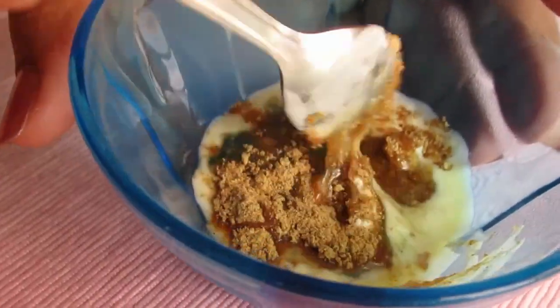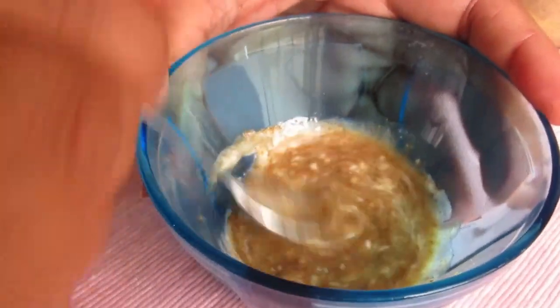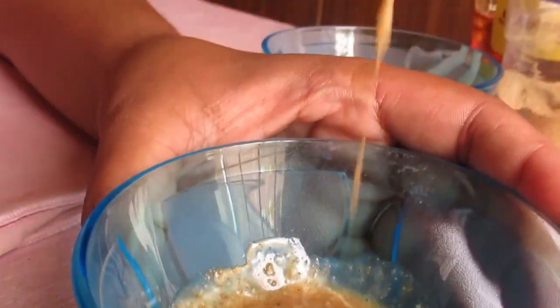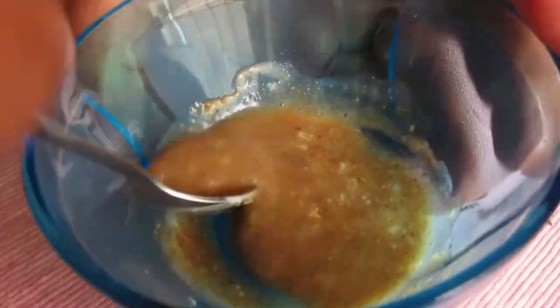Mix well. Our mixture is ready. If you have a brush you can apply with your brush — I'm using my fingers — so we'll start applying.